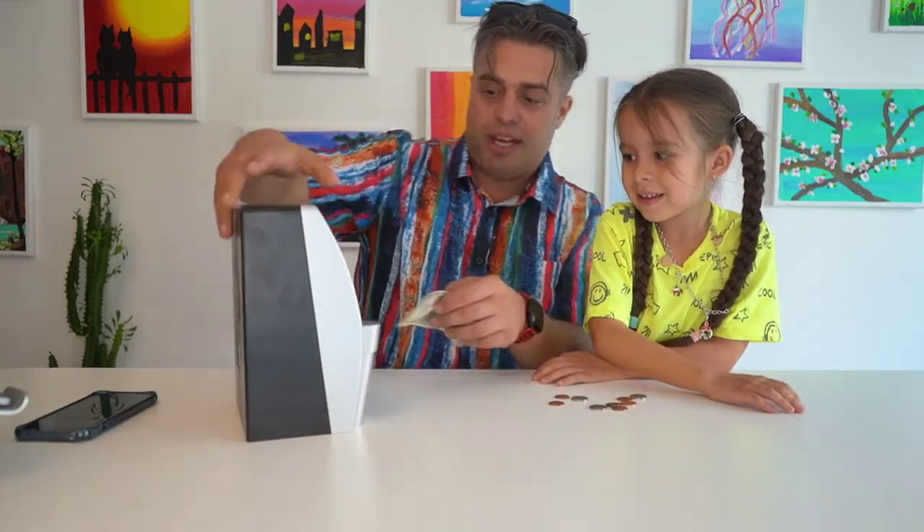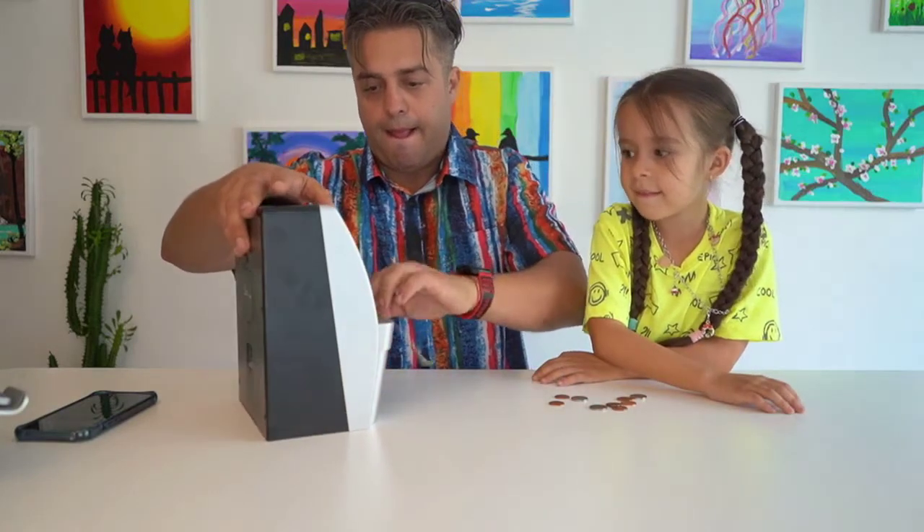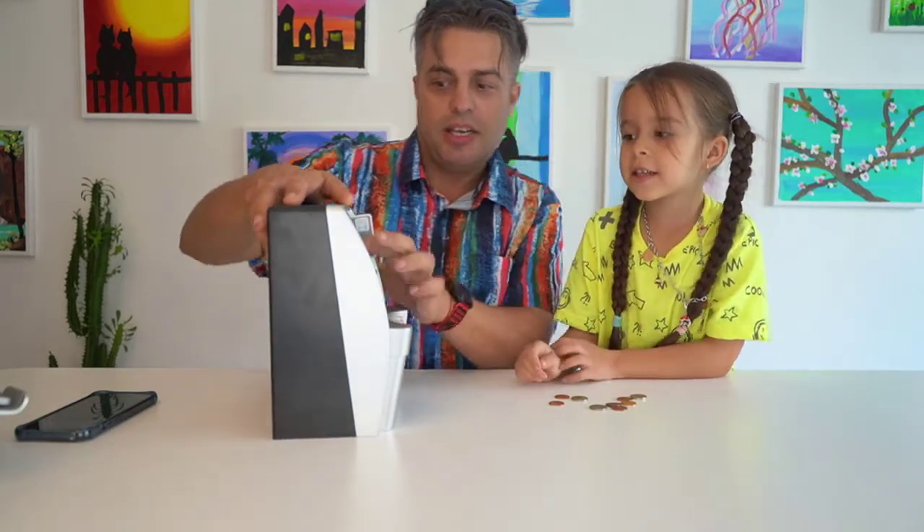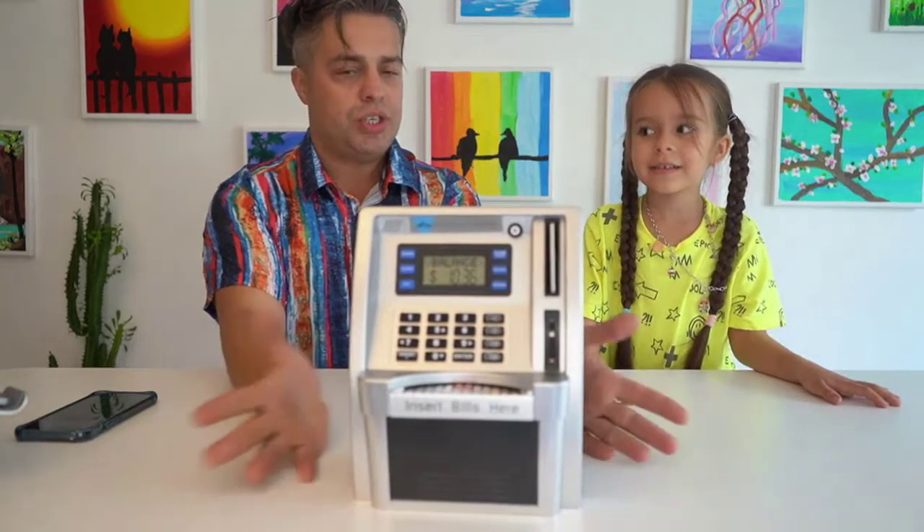And we have one more dollar. How much you have now? 1036. Is that enough for you? Yes. What you gonna buy for 1036? I'm going to buy cotton candy on a stick.